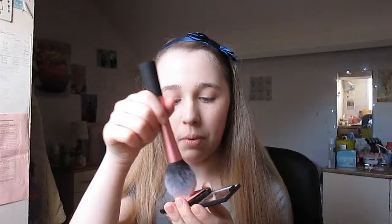Next I'm going to use some blush, and this is the Sleek Rose Gold blush. Look at that, it's so beautiful — I absolutely love it. And I'm just going to use my Real Techniques Blush brush for this, so I'm just going to take a little bit on the top of the brush.